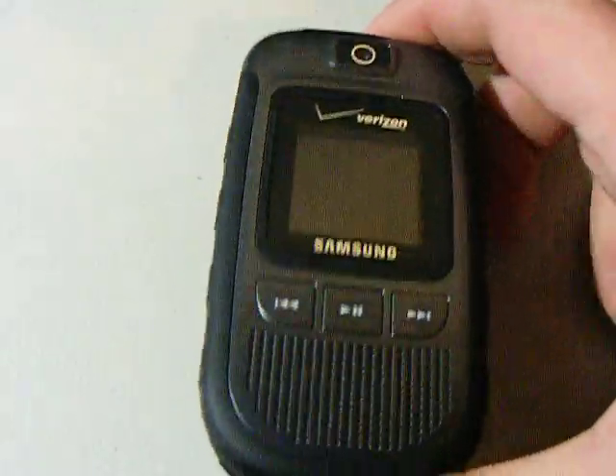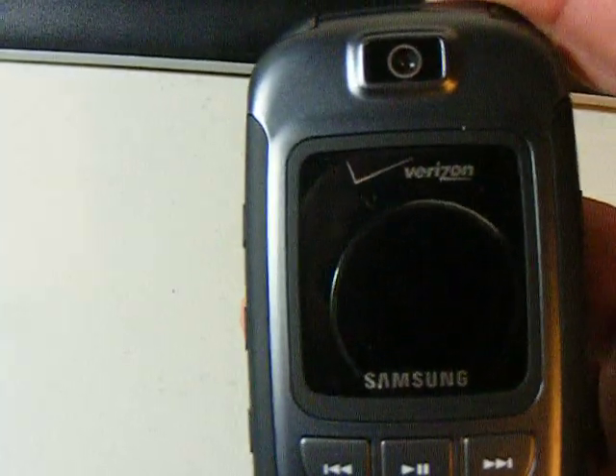Hello YouTubers. Today I'm doing a video about the Samsung Convoy.